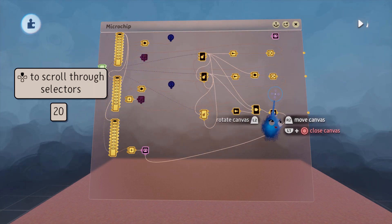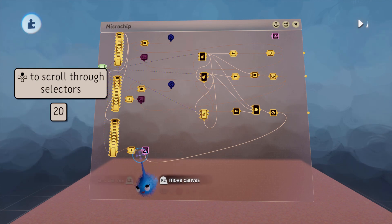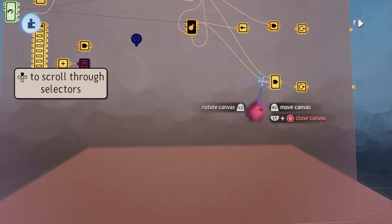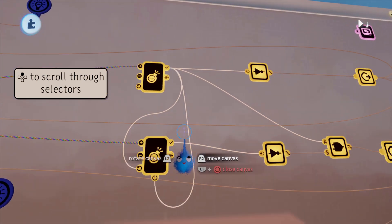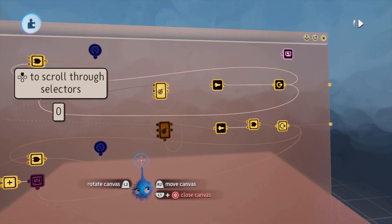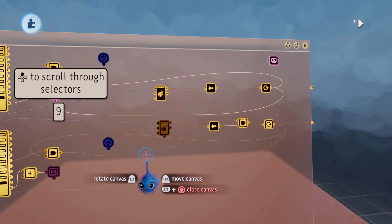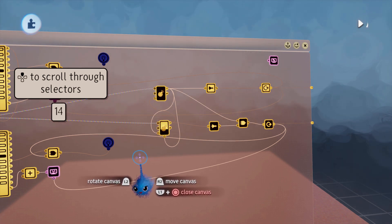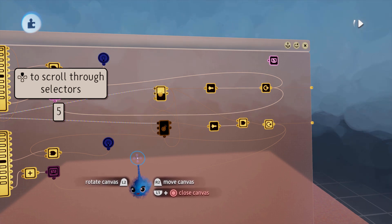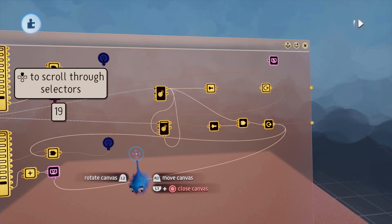If you only want two selectors, delete the third. Then it should work: one, two, three, four, five, six, seven, eight, nine, ten, eleven, twelve, thirteen, fourteen, fifteen, sixteen, seventeen, eighteen, nineteen — back to zero, and through again to nineteen, then back to zero.